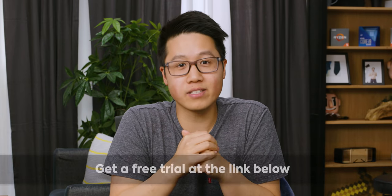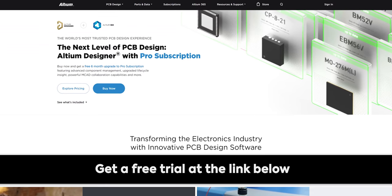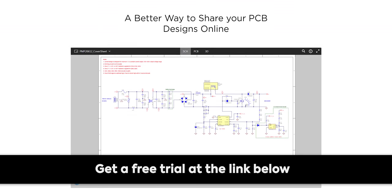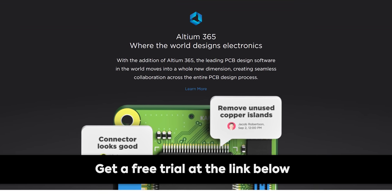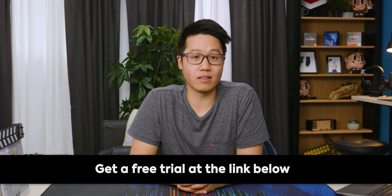But first we've got to thank our sponsor, Altium. Thanks to Altium for sponsoring today's video. Altium Designer enables engineers to connect with every facet of the electronics design process. It's intuitive, you can interact in a 3D environment, and it features interactive routing. They've even got Altium 365, which allows multiple people to work on the same project at once. Get a free trial of Altium Designer Viewer for a limited time at the link below.